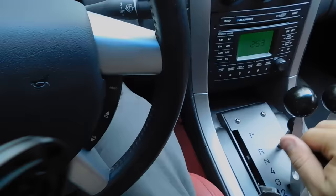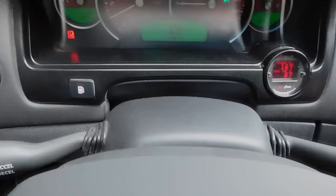And it works on the dash too. So if you go from third, for example, into drive — there it goes. If you want to downshift, there it goes.